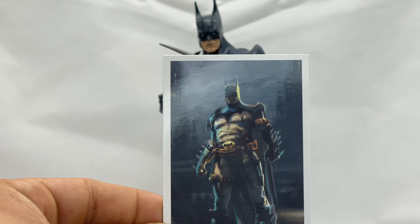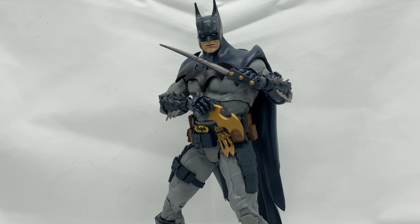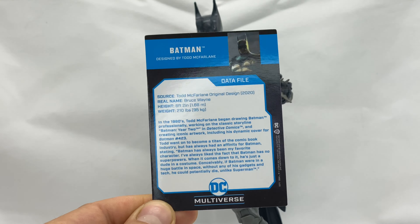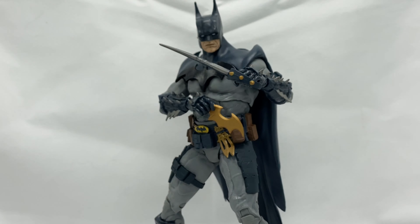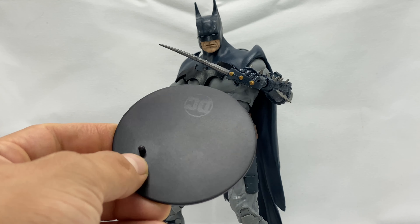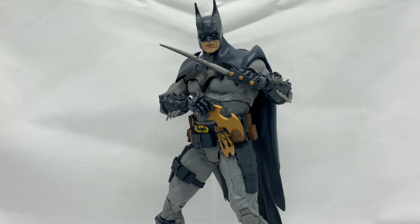He comes with a trading card, and this is the same trading card that came with the gold label McFarlane Batman. So if you have the gold label Batman, this is the same trading card. He also comes with a DC stand.